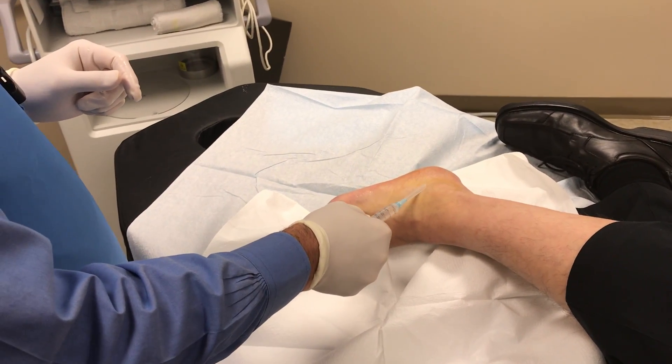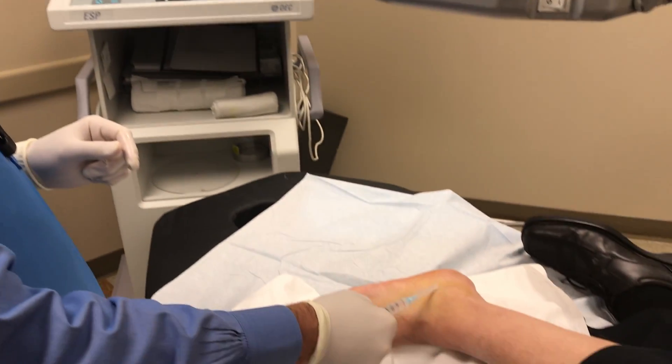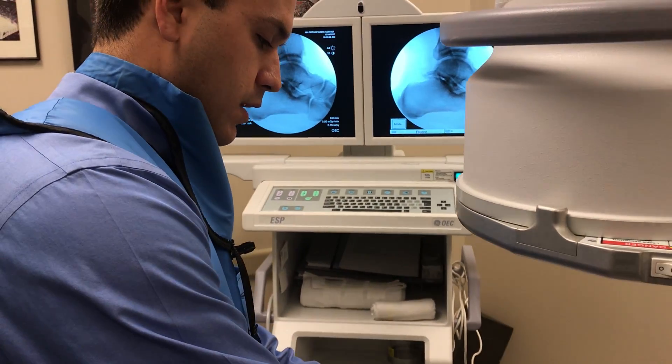I'll move posterior a little bit. X-ray. And up a little bit. X-ray. All right, so that's a pretty good spot.